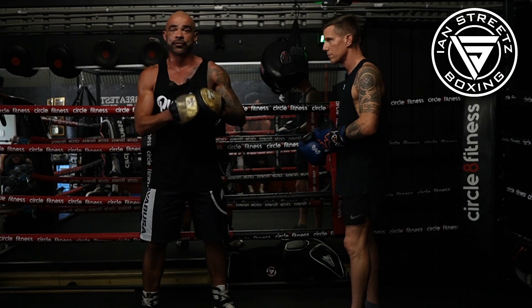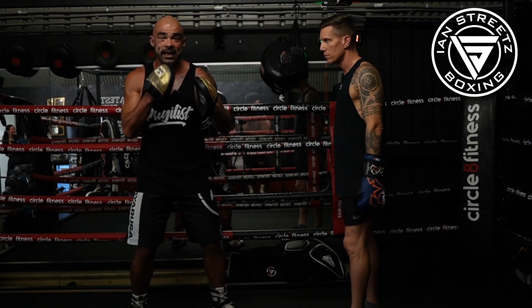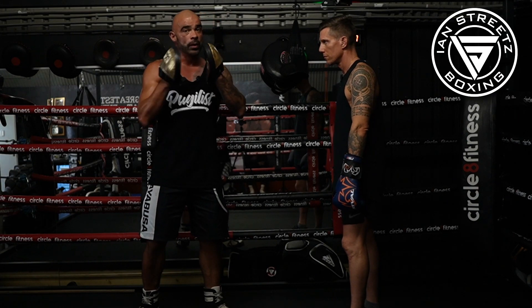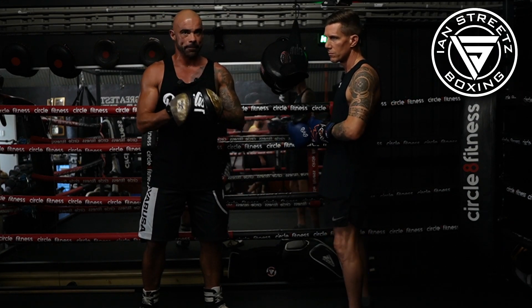Today we're going to be going over another defense, which is the bob and weave, or the roll, or whatever you want to call it. You're going to be moving your head in a U shape. Just like we did with the slip, with the roll we can go one of two ways. What's very important is knowing when to do which, because often people get muddled up.